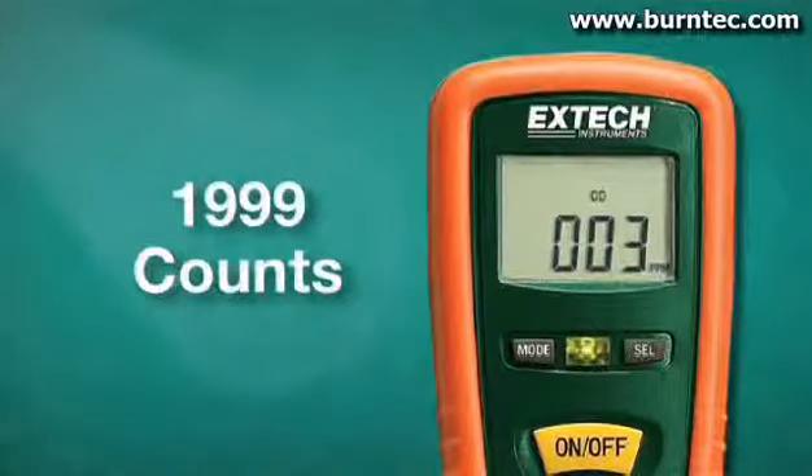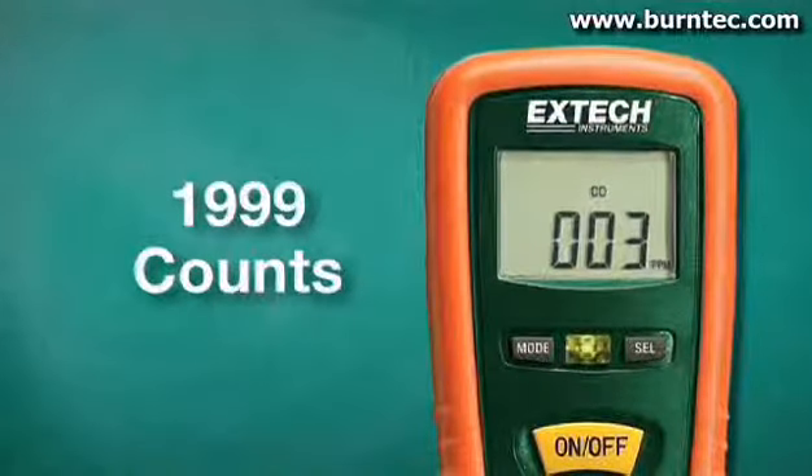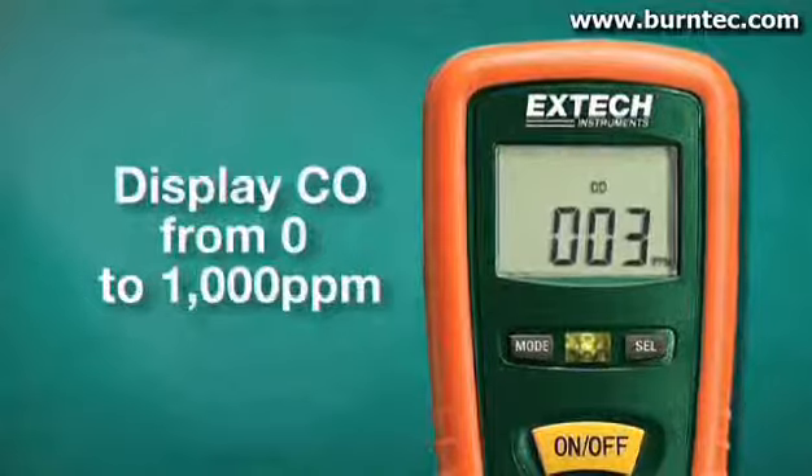The large, easy-to-read display has 1,999 counts and can display CO levels from 0 to 1,000 parts per million. A built-in audible alarm starts at 35 ppm, with continuous beeping when above 200 ppm.